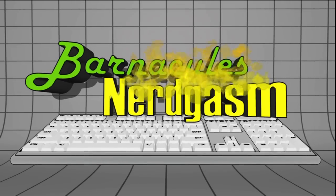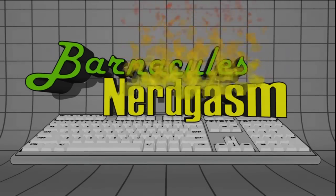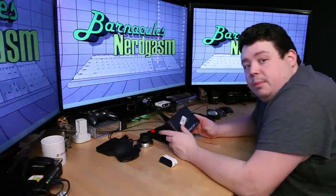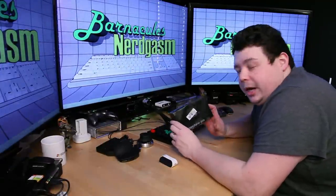Prepare for nerdgasm! Hey, what's up nerdgasm fans, Jerry here aka Barnacles with another unboxing for you guys.